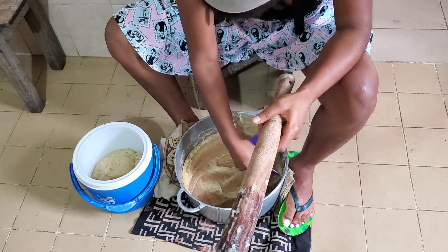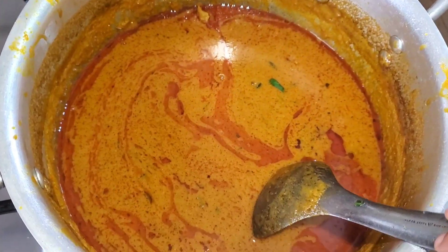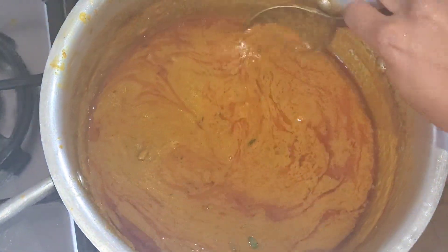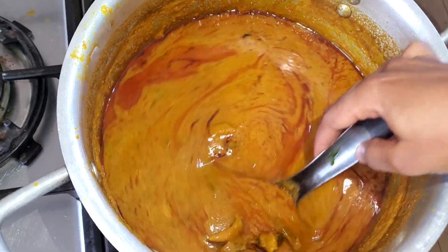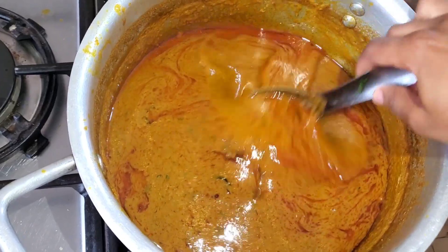This is so delicious — you should try it, and it's very healthy for people who are trying to watch their weight. My phone battery died while I was cooking the banga soup, but this is the end product — this is what it's looking like and this is the consistency I wanted. It had boiled down and I added my ingredients.